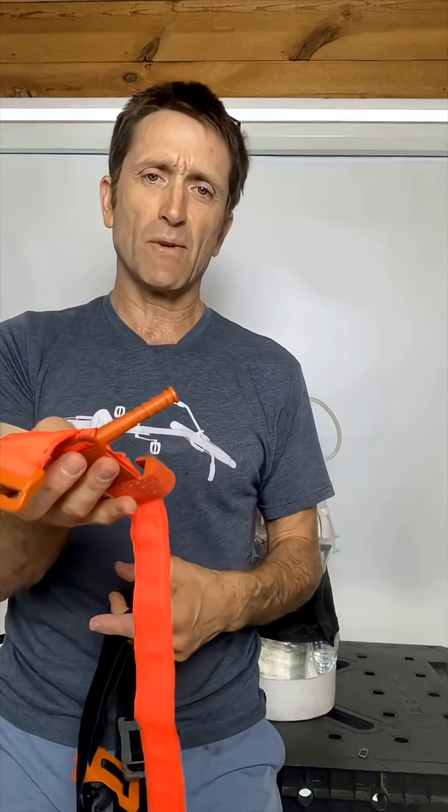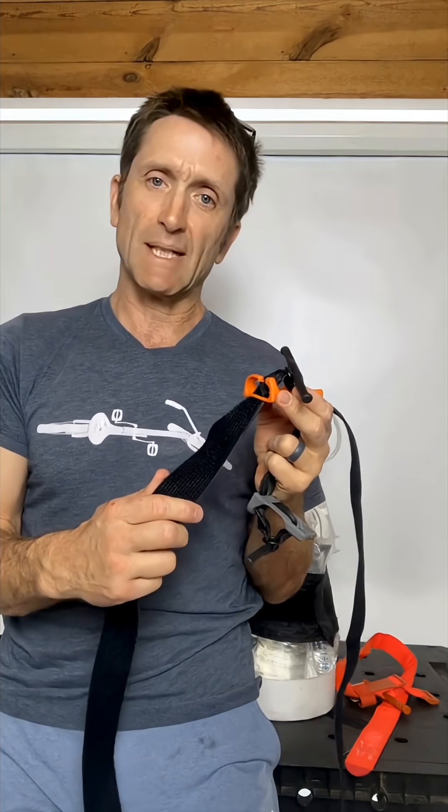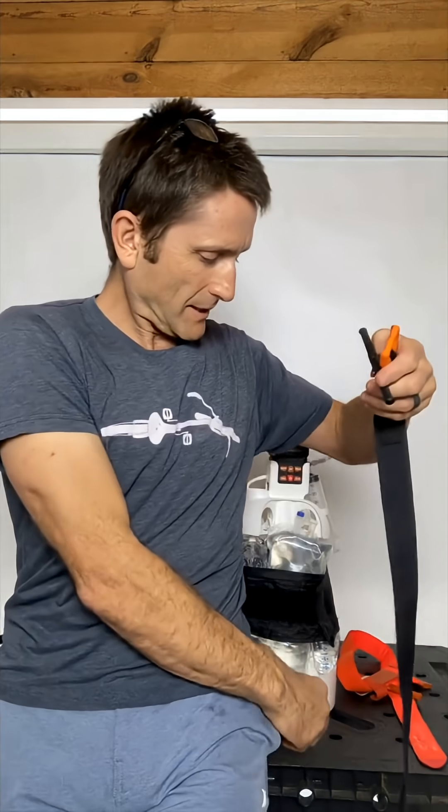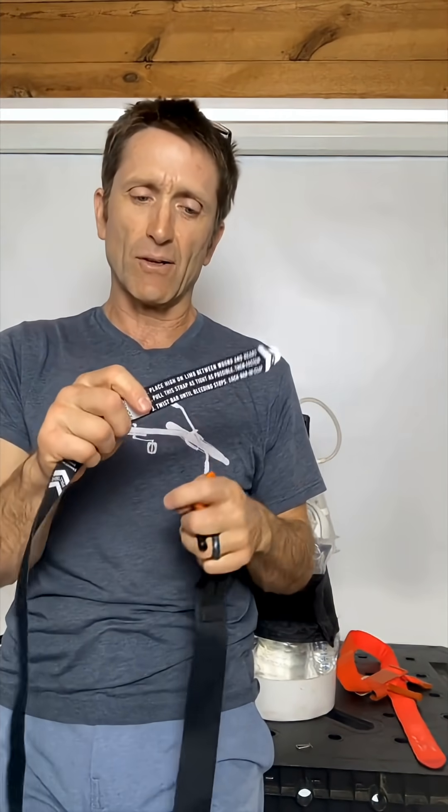The CAT tourniquet has been around a long time — people know how to use it, they've practiced a lot with it. Snickstaff Systems has these products: 1.5-inch and 1-inch wide. I think the ETQ will do less damage and hurt less. I would say it's comparable to the CAT in terms of the pressures you can reach. In terms of width, I think I can actually hit higher pressures with the narrow band.